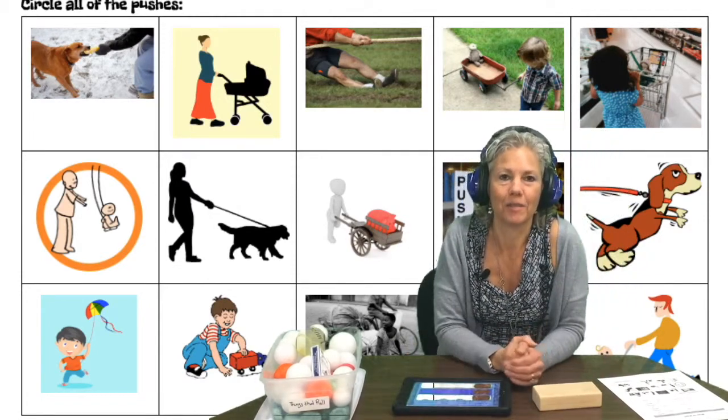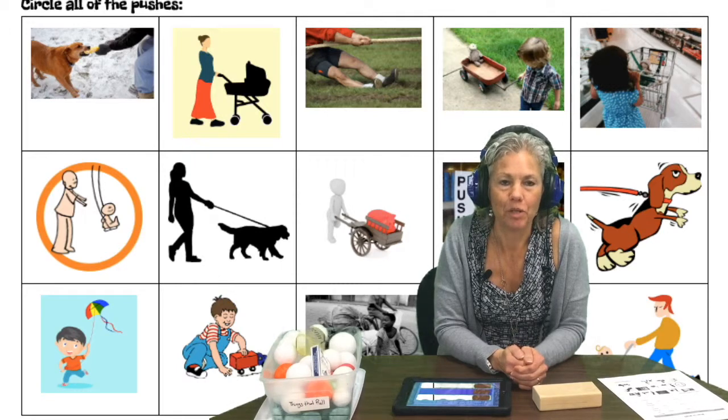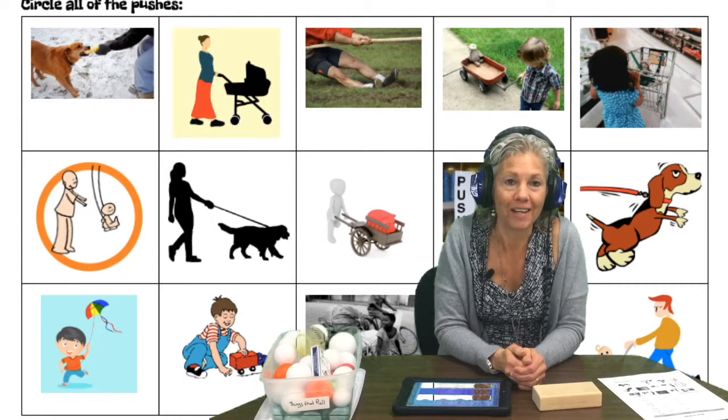I hope you have fun today, boys and girls, with exploring pushes and pulls and that you really enjoy all the videos that your teacher shows you. Have fun and good luck!